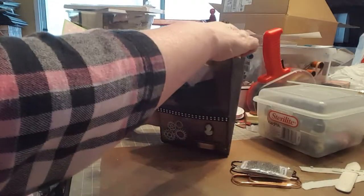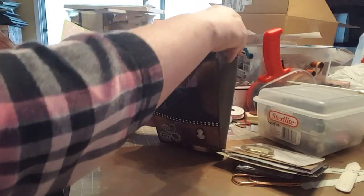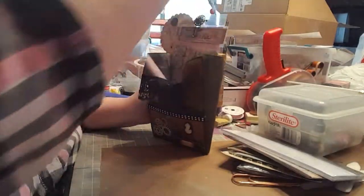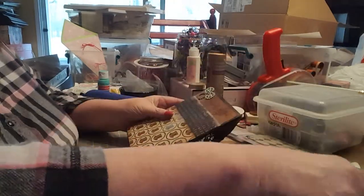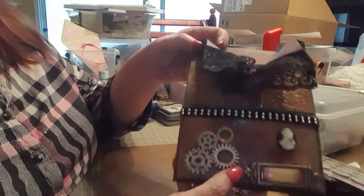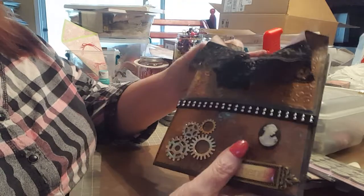I'll get it all out first — it's going to be easier to do it all at once. I'm sorting it as I go, whether it's stuff that I made or store-bought. I had a lot of fun. So first I'm going to come over here and try to give you guys a close-up.